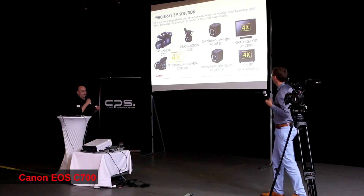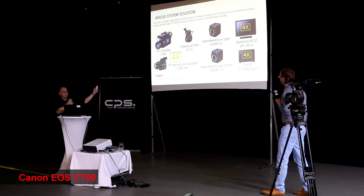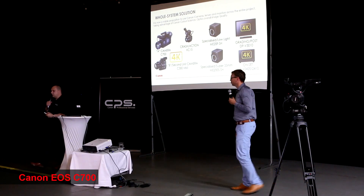Unless there are any further questions on the C700 or the Cinema EOS, I'd like to introduce you to our new baby.